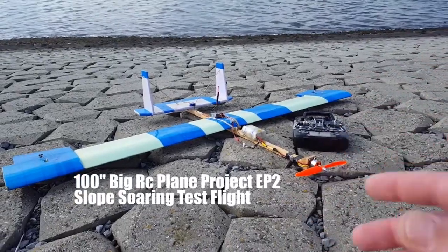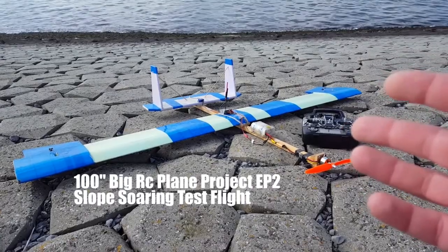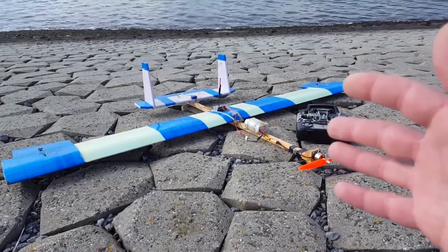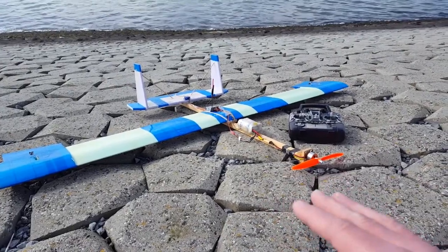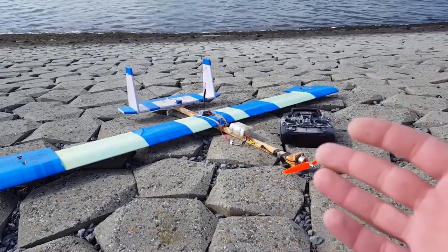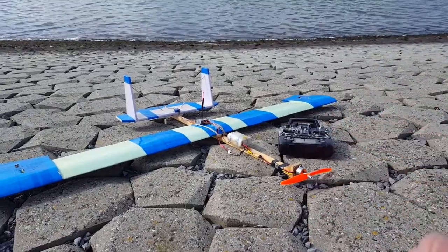Hello everybody, welcome to a new episode of How to Fly RC. This is my newest homemade plane, the V-OY. This is my rebuild from a twin boomstick to a single boomstick with a single motor, with just half the weight. I just had the middle flight, this is the second flight. We're just going to have some fun with it. Let's get to it.